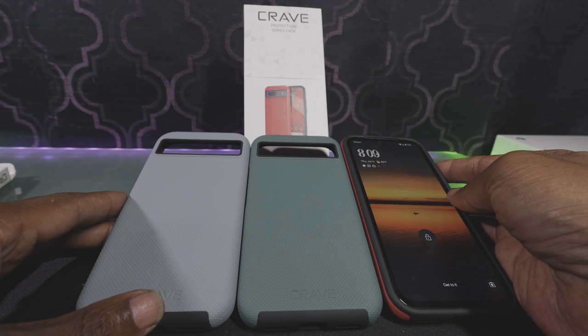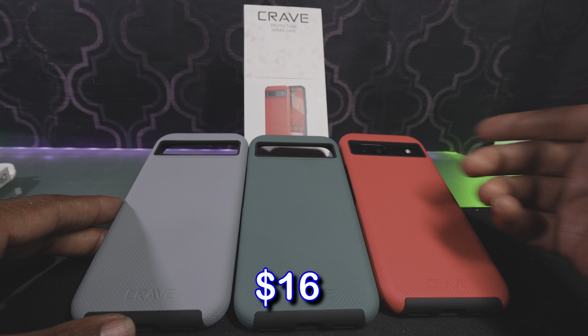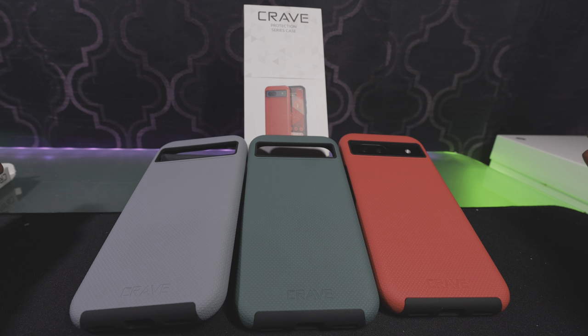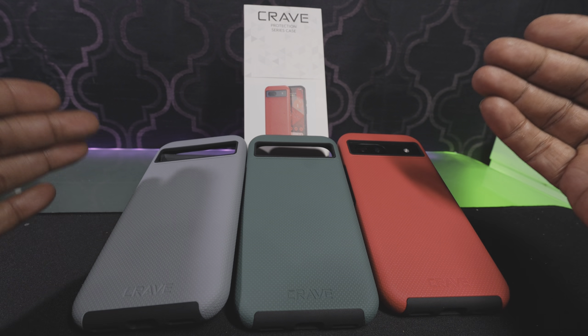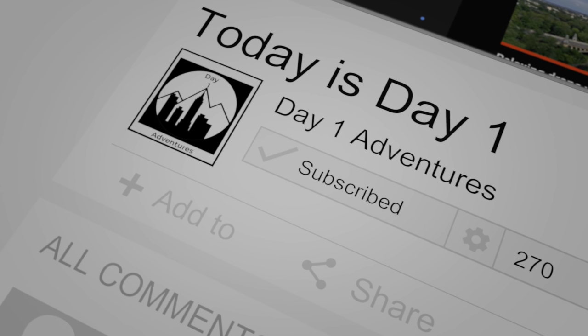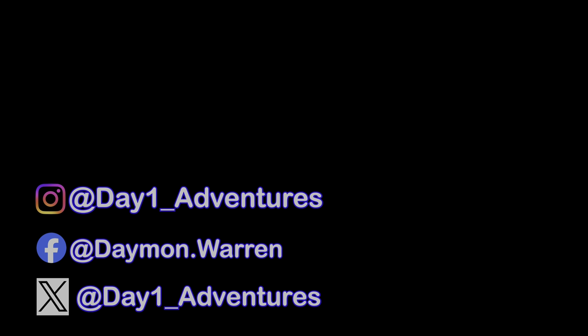These cases are so inexpensive, you can get them in different colors to dress up your phone. If you got any questions on these, hit me up in the comments. Thanks for watching this video, hope this helps you.